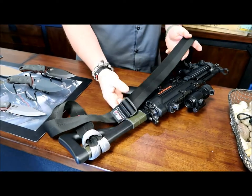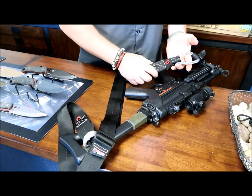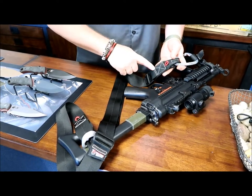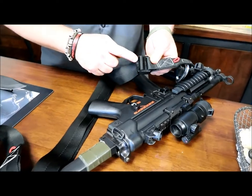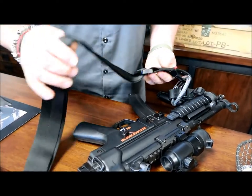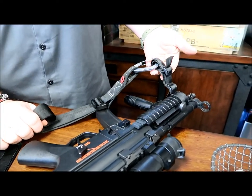Everything's all triple stitched with hidden seams and aviation webbing. We come into an adjuster buckle here so you can adjust for length, and at this end we've got our patented four-point system. We've got our lower riser basically sewn right into the strap — these are Austria open buckles, top shelf.